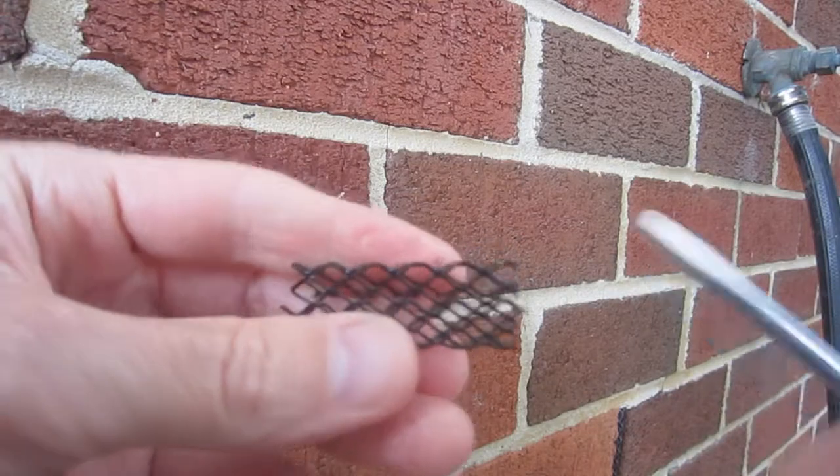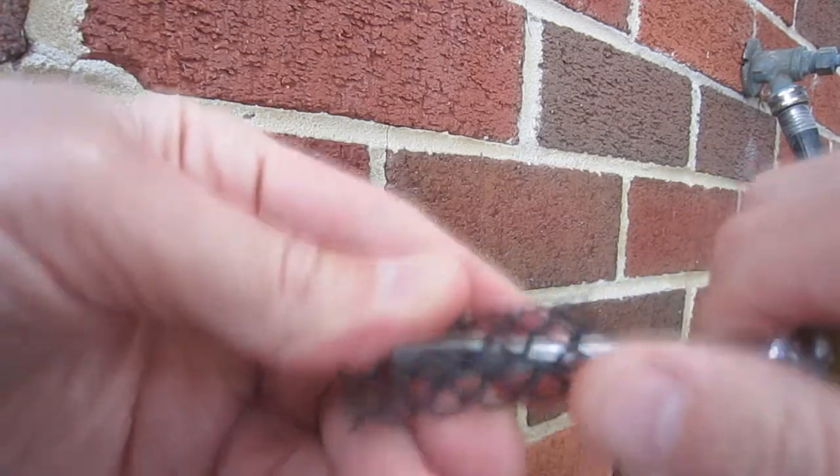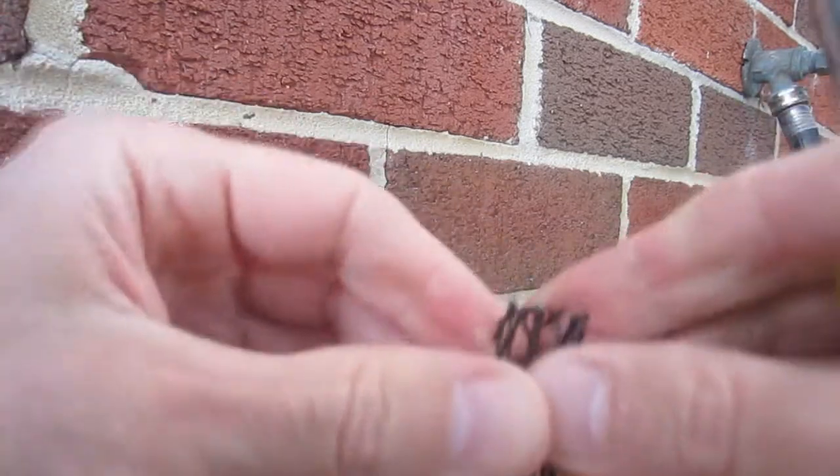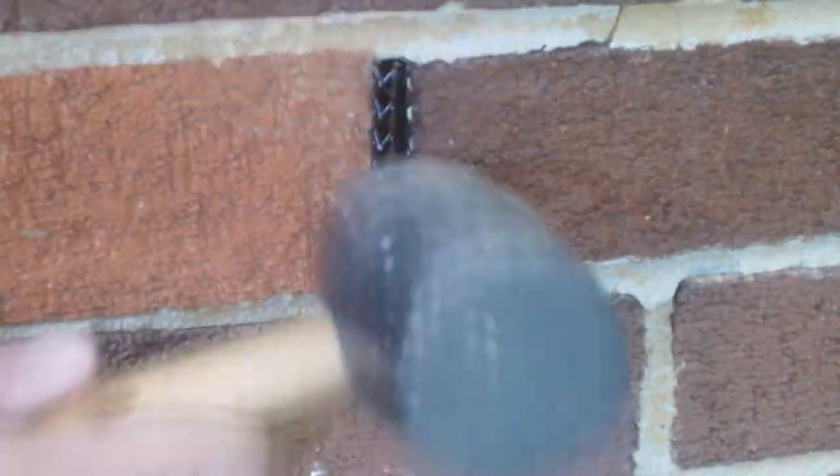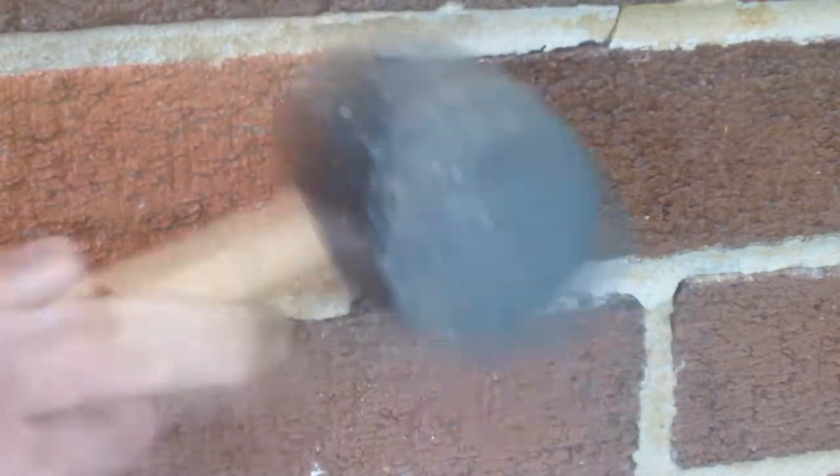Once or twice, I accidentally compressed the metal too much. If this happens, a straight screwdriver can be used to re-expand it. With the metal mesh properly sized, a rubber mallet was then used to tap the pieces into place.